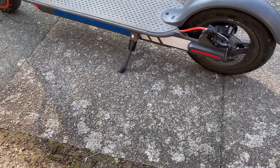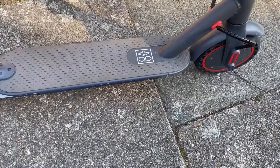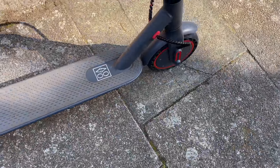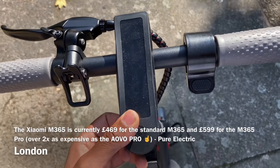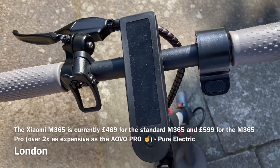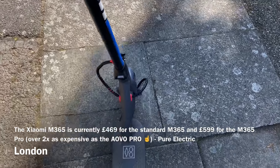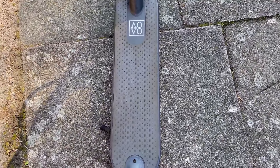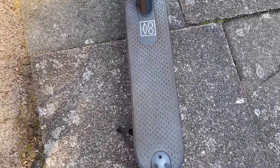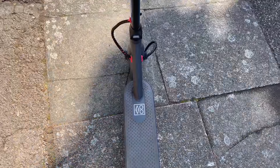You should consider this electric scooter over the Xiaomi or Ninebot — whatever electric scooter you've seen on the market — because this is only 299 pounds. Check the link in my description. For 299 pounds you're hitting 19 miles per hour, whereas the Xiaomi is limited to 15.6 miles per hour, same with the Xiaomi Pro and most other scooters. It also has a bigger battery rated at 10.5Ah compared to 7.8Ah on the standard Xiaomi M365.